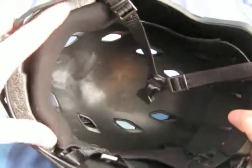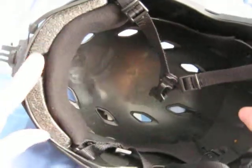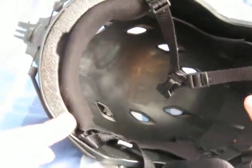You still have this rather large solid foam block at the front — you can't really do too much about that without getting too aggressive with the helmet.